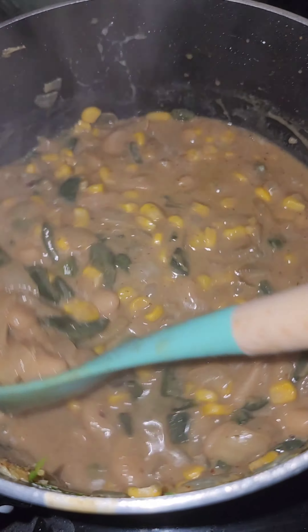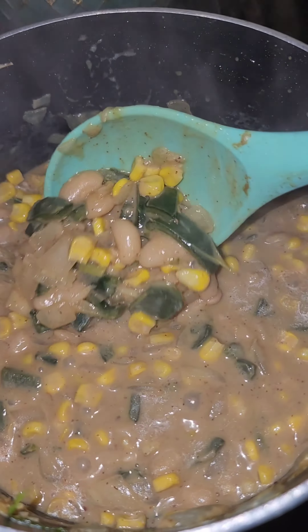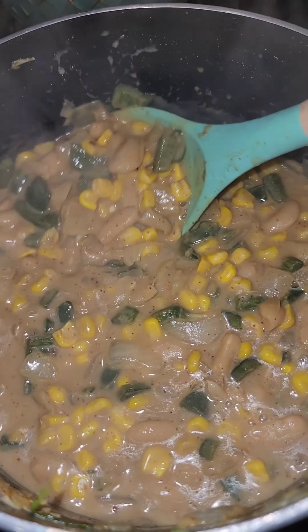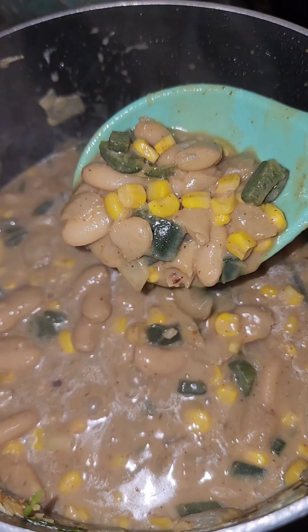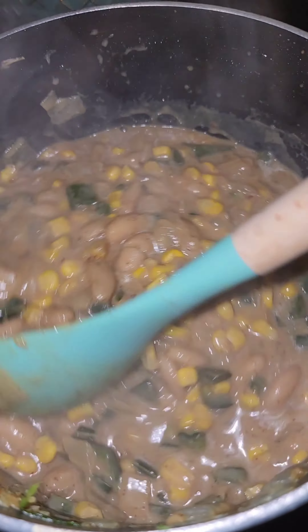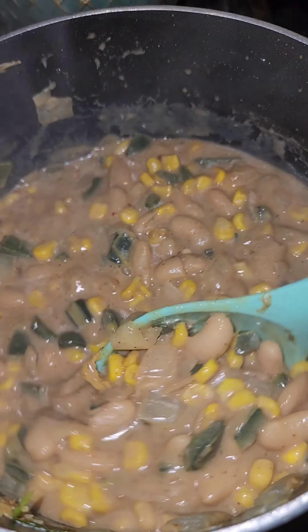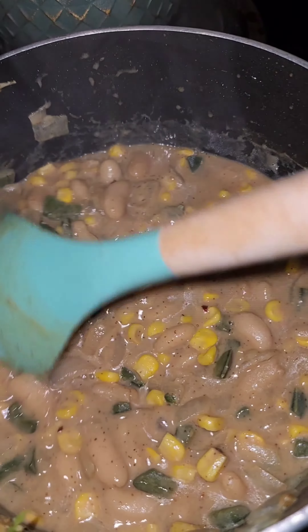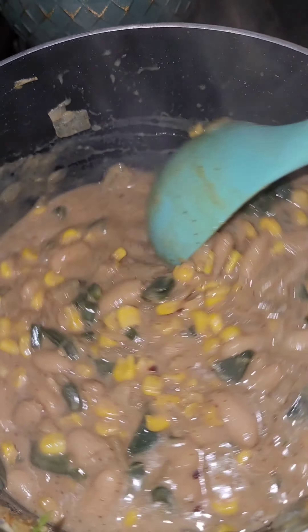Next, we're going to add our beans, some corn, and some water to the consistency that you like. Then you're just going to add some more seasonings — like chili seasoning, ancho chili peppers, paprika, garlic, all of the seasonings.